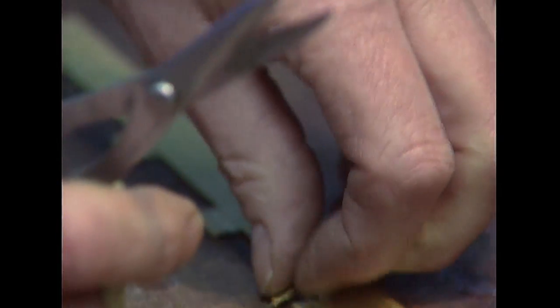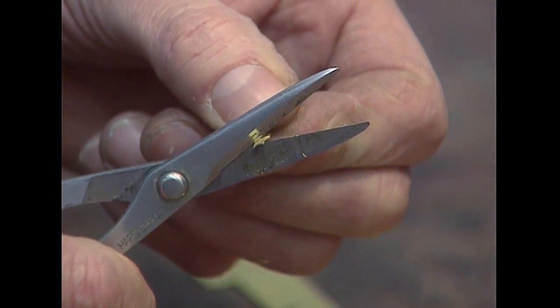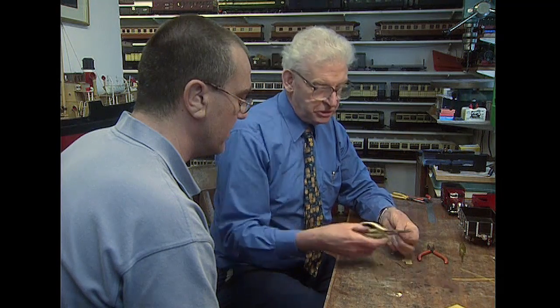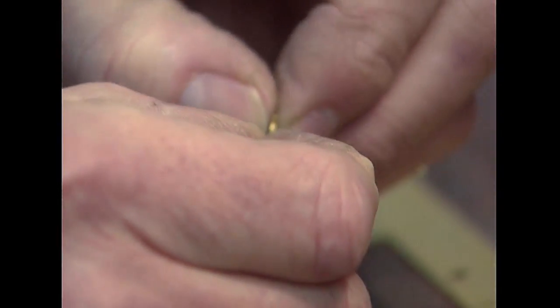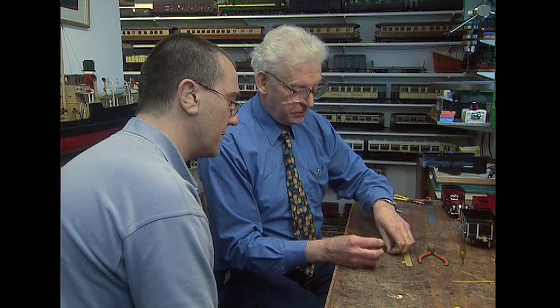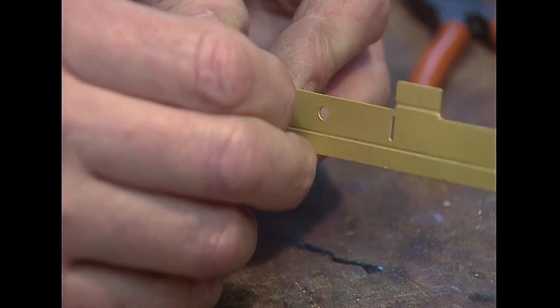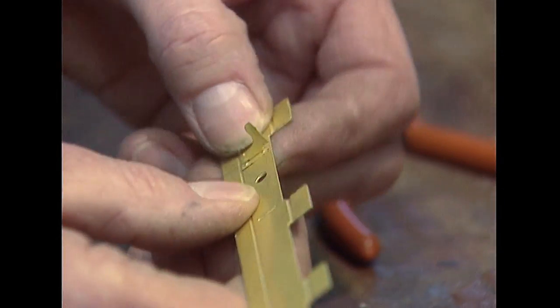Would I be right in saying that the secret to model making is in the detailing? Yes. Detailing takes a considerable part of the time taken to produce a good model. No doubt about it. In fact, if you have models produced commercially, this is where all the labour comes in — it's in the detail. The more detail you have, the more money it costs. All I've done here is just trim this little bracket. I'm going to bend it literally in my fingers like so, and that is going to be soldered into place on the sold bar, and then we slot that into the beam like so.